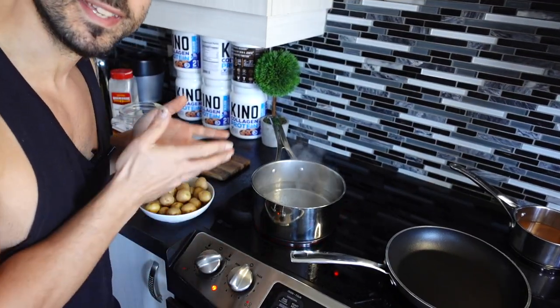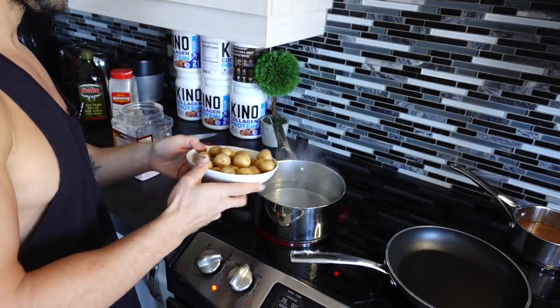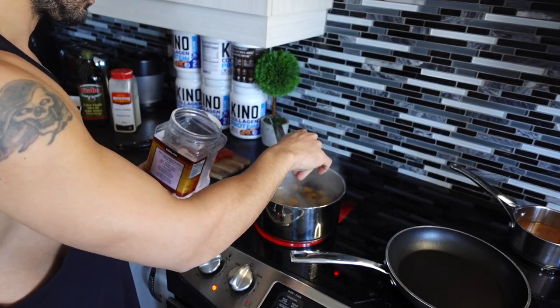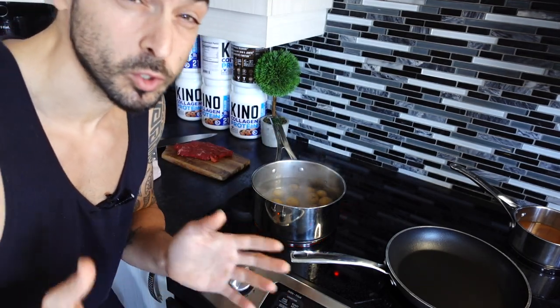We're going to start with the potatoes because they take the longest to cook. We'll boil the potatoes for about 8 to 10 minutes and then roast them in the oven to get them nice and crispy. Preheat the oven to 450 degrees and turn on the burner on medium to high heat. Once the water starts to boil, add in the potatoes with a bit of salt — the salt actually helps the potatoes cook a bit faster. Set the timer for 8 to 10 minutes.